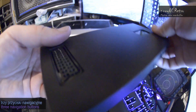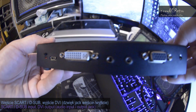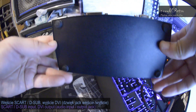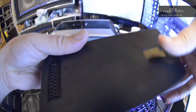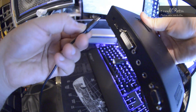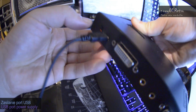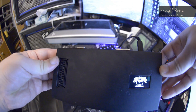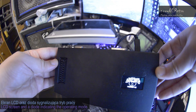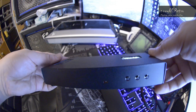I bought my Medusa in pre-order. The device is very solid. It's closed in a metal case. It has three navigation buttons and an LCD screen. All information displayed on the LCD is also visible on the monitor screen. The device has a SCART input. Connect the sound with a jack plug.